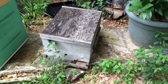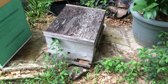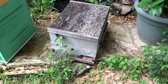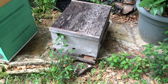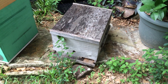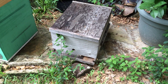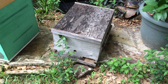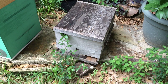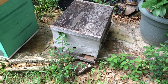I teach beekeeping classes once a month. We talk about how to get your bees, how to get set up, how to identify the queen, the brood, yada yada yada, and then we actually open up a hive and pick through them for an inspection. In class I mention swarm cells, supersedure, emergency situations — and I'm very adamant that the location of a cell on a frame does not define that cell.